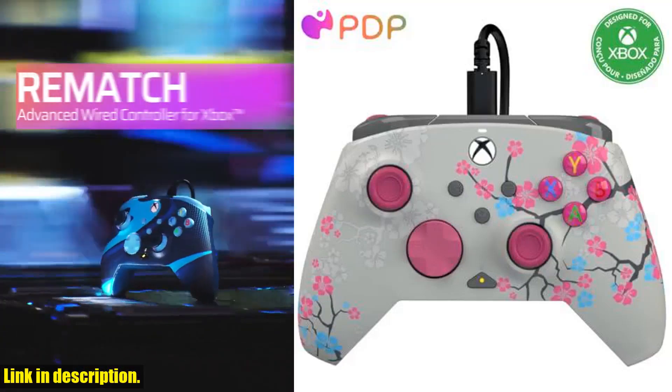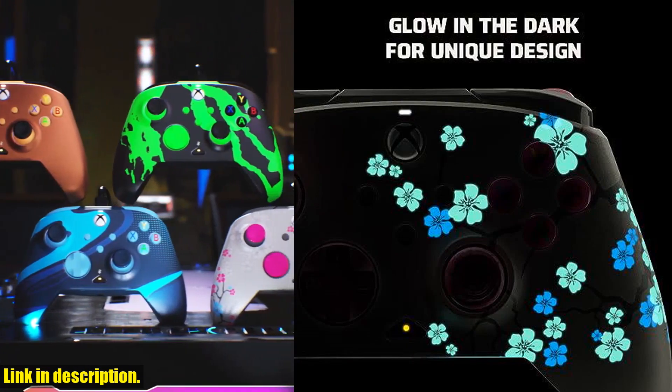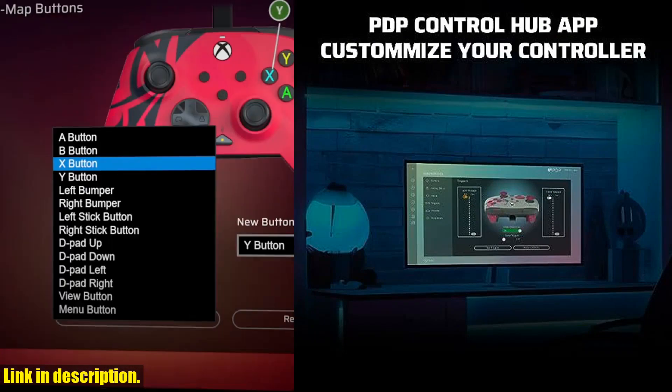Hey there gamers! Are you looking for a new controller to take your gaming to the next level? Well, look no further because the PDP Gaming Rematch Glow Enhanced Wired Controller is here to elevate your gaming experience.